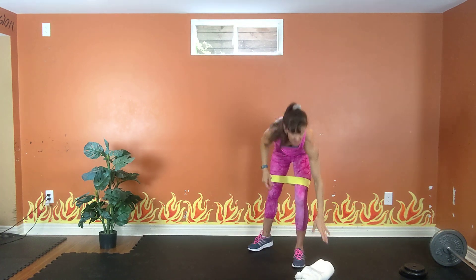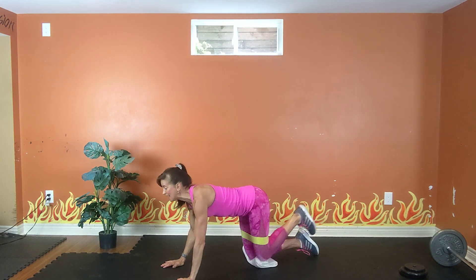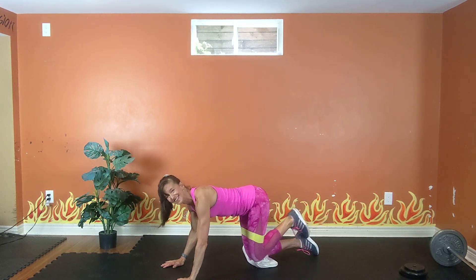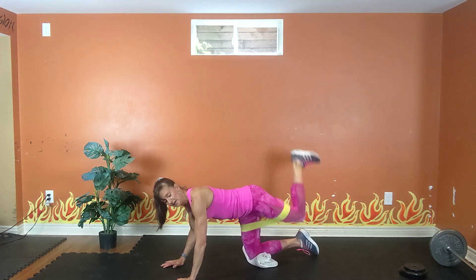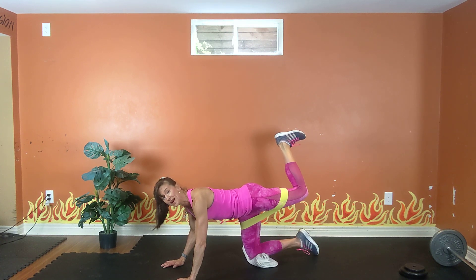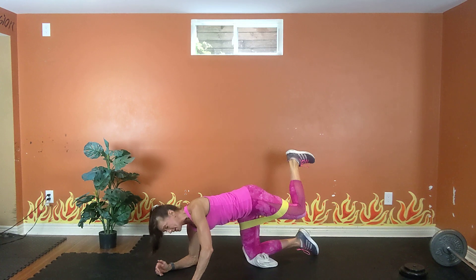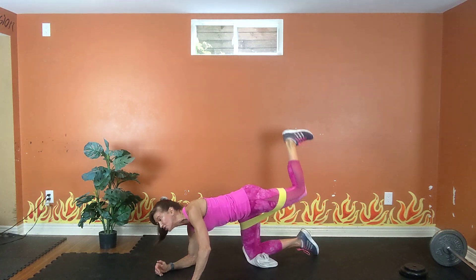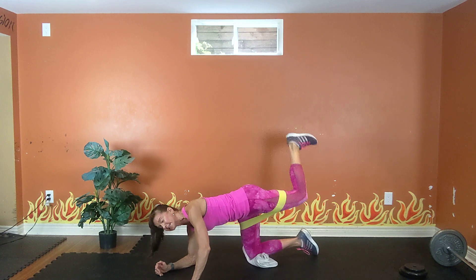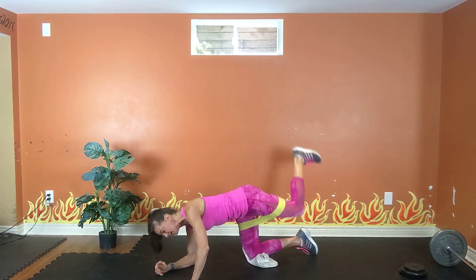Now we're kneeling on that right knee — the left leg is going to perform our donkeys. Flex your foot, up and down, up and down. Exhale up, inhale down. Flex your foot, heel to the sky, heel to the sky. Lift it high, as high as you can. Four, three, two. Hold, or rest if you need a break. Flex that foot — you can also be down on the forearms. Here come the pulses: pulse, pulse, pulse. Exhale one way, inhale back. Just an inch, as high as you can lift. Six, five — higher — four, three, two, one!